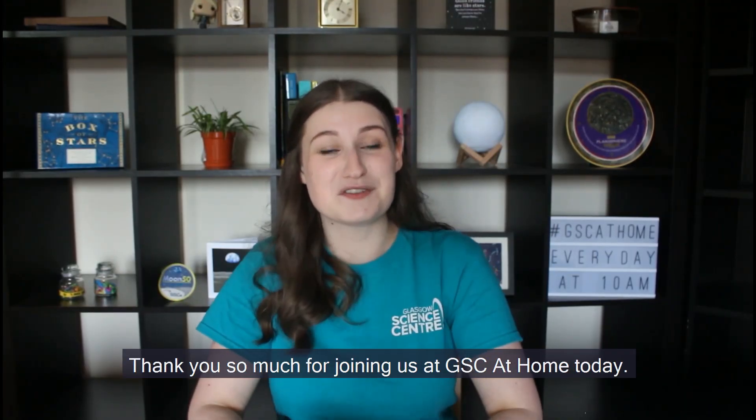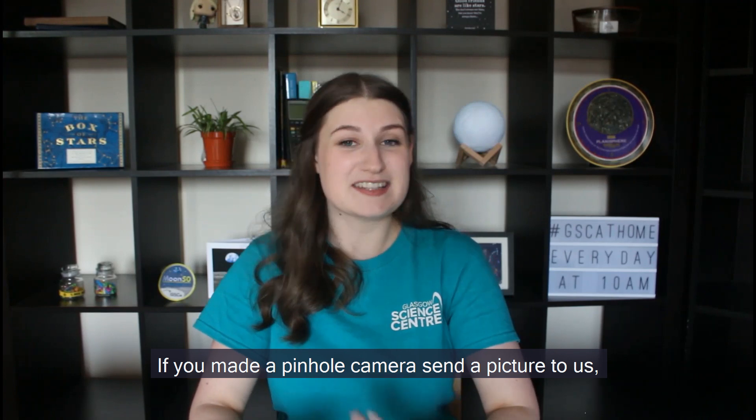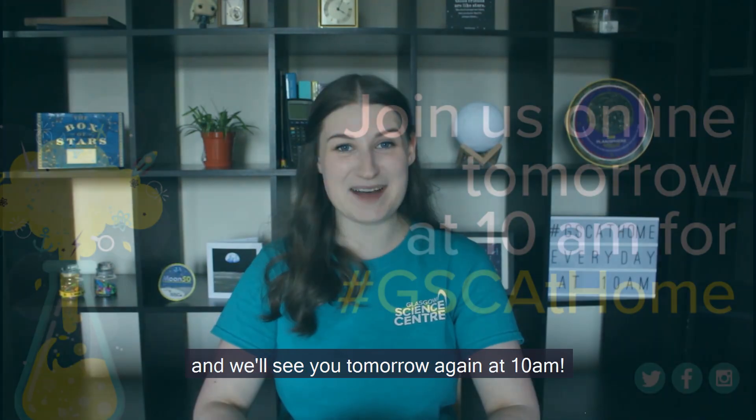Thank you so much for joining us at GSC at Home today. If you made a pinhole camera, send a picture to us — we would love to see them. If you've got any questions please comment down below and we'll see you tomorrow again at 10am.